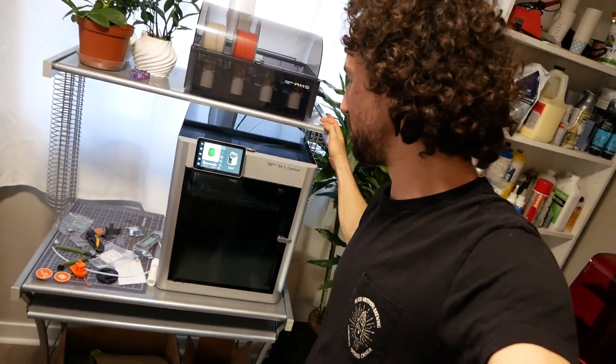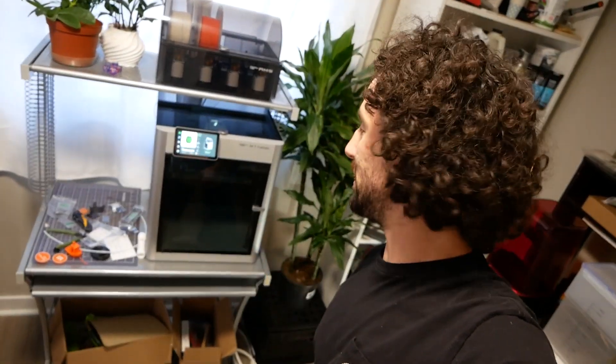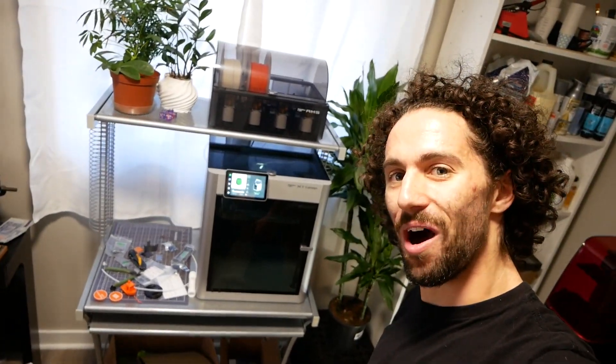Oh my gosh. I was really just filming that to show you how much this shakes this old cheap computer desk, and I just so happened to catch it shaking so much that the lamp fell off. I might need to build a specialty table just for this printer. This thing is such a beast — that's wild.